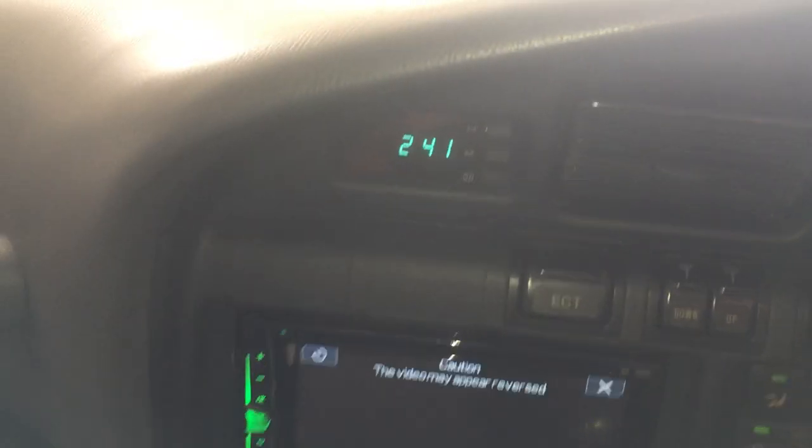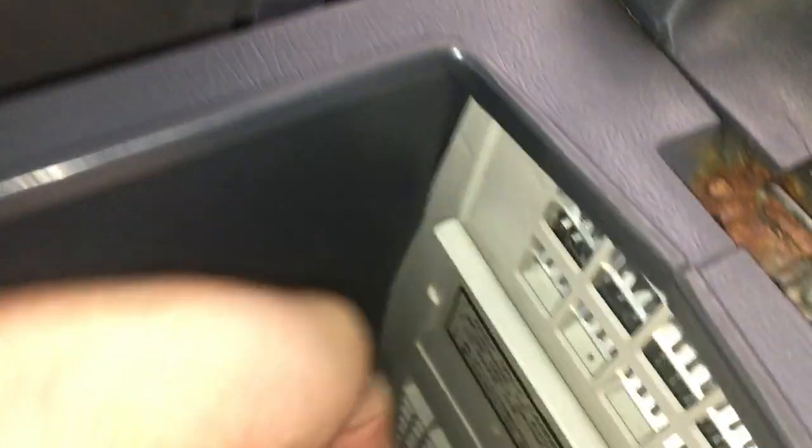Start time: 2:41pm. It's already really cold in here. I gotta run some errands in town so we'll check back in a bit.